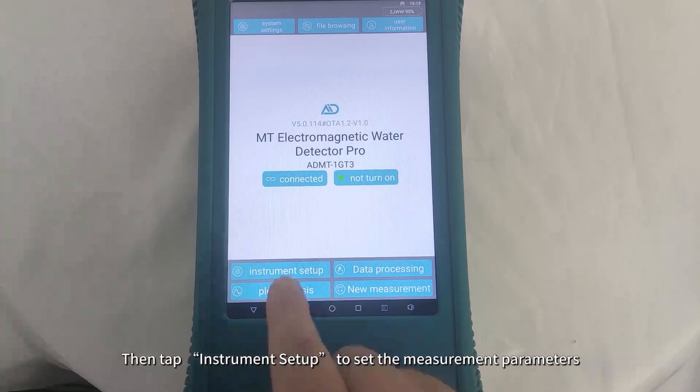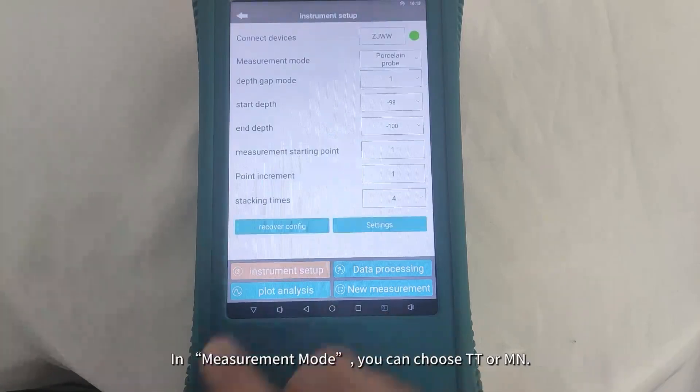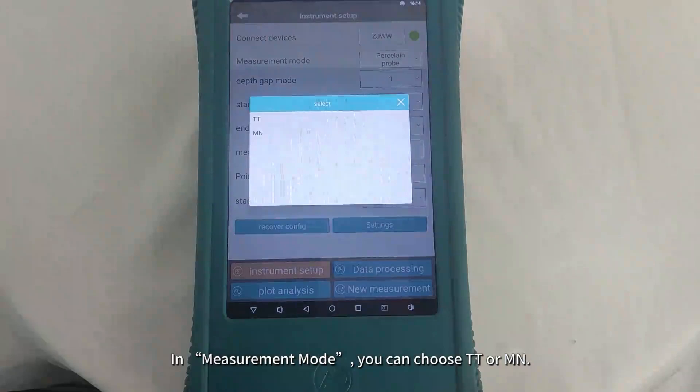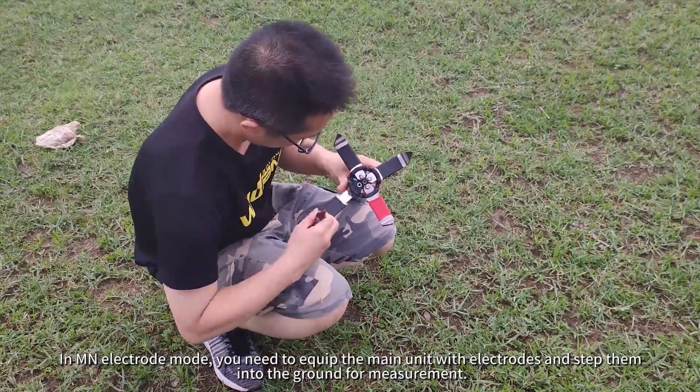Tap Instrument Setup to set the measurement parameters. In Measurement Mode, you can choose TT or Main. In TT Sensor Mode, measurements can be taken whether the main unit is carried on the back, placed flat on the ground, or stood upright on the ground.